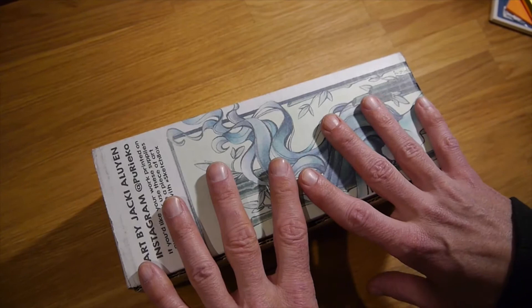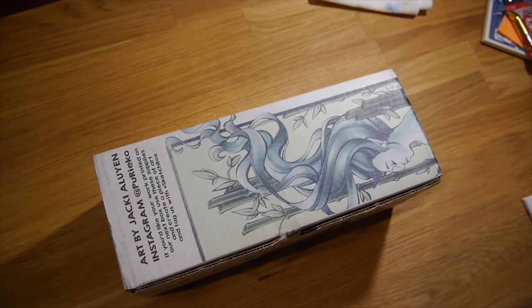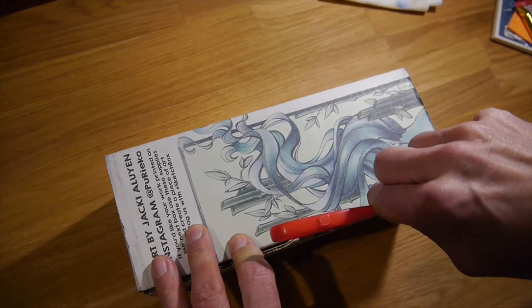Hey everyone, very excited — my very first box that I've got from Sketchbox. It was a very thoughtful gift from Melissa.